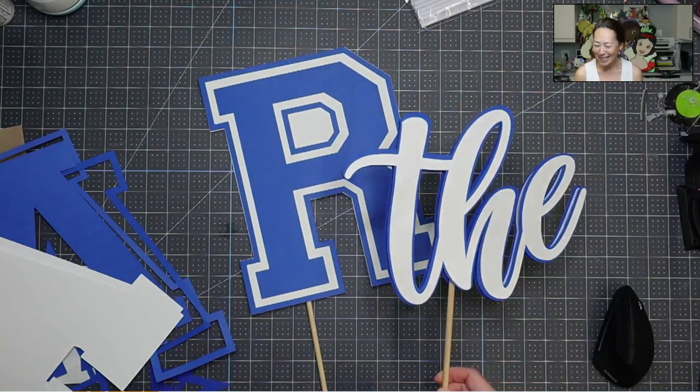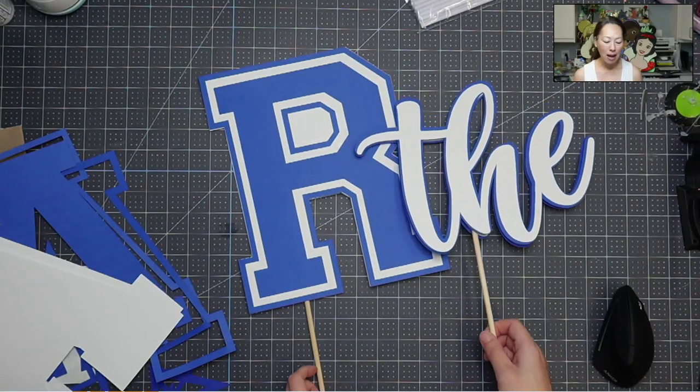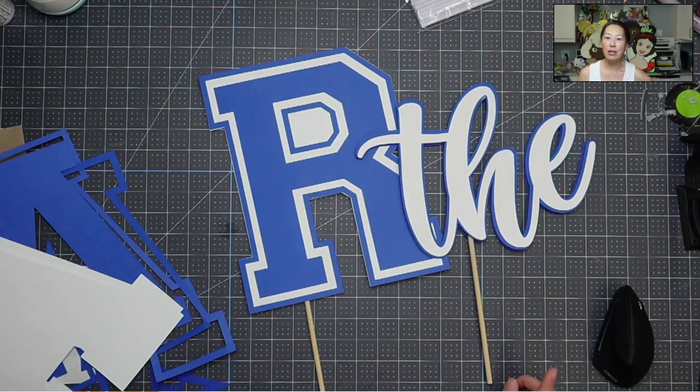Please subscribe if you haven't — I really appreciate it. The materials that we're using today: I used 12 by 24 cardstock, and here's the reason why. I was cutting out so many letters that I didn't wanna keep feeding in, so even just fitting two letters per cut was gonna make it so much easier. So I used 12 by 24 cardstock from Cricut.